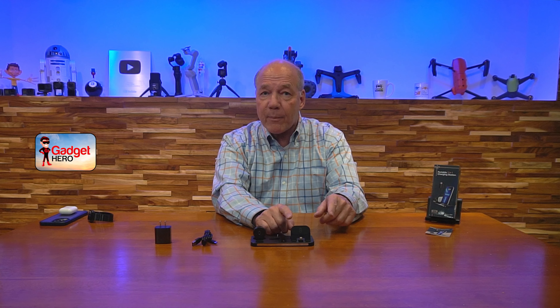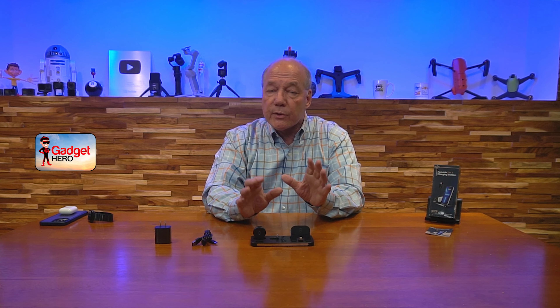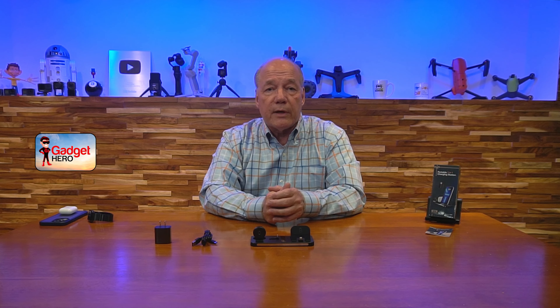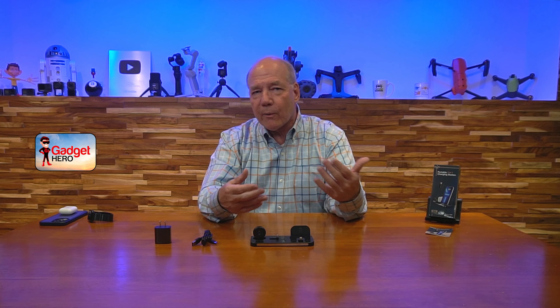Now let me show you how it works. I've got an iPhone here — I'll plug that in right there and set it back. The nice thing is it's standing up next to my bed, so if something comes in I can look up and see what's going on, or even tap out a message. The AirPods plug in right here, just like that, and then the Apple Watch sits right here. Once I plug the USB-C connection into the back, you'll see the lights come on letting me know everything's ready to go. The watch is charging, the phone is charging, and the AirPods are charging. How beautiful is that?